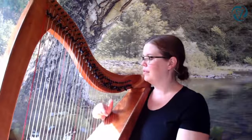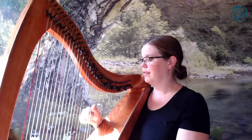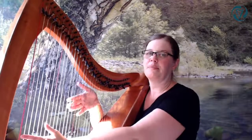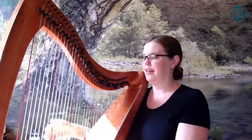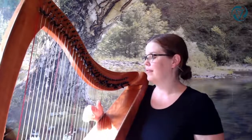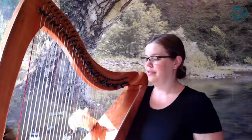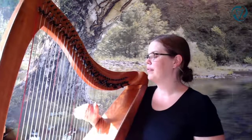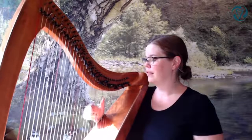That is the whole tune. Now let's listen back and see what the A part sounds like — and that gets repeated. The B part sounds like this — and that also gets repeated.